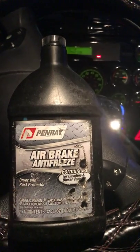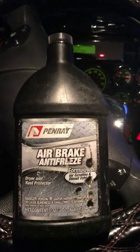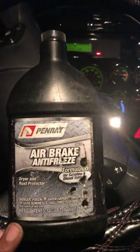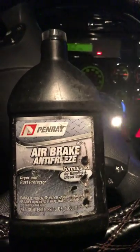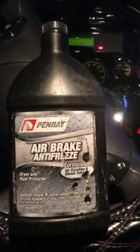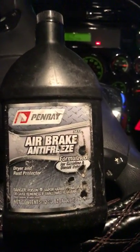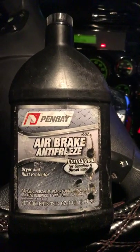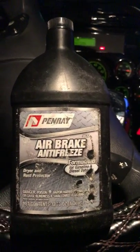This right here is a drying rust protector. It's formulated for gasoline and diesel vehicles, and it has a little bit of a lubricant in there to make sure your rubber bushings don't dry out — in fact it keeps them lubricated. I urge you guys, they sell this at the truck stop.